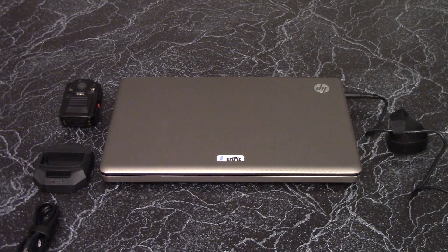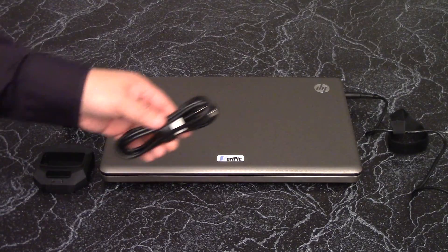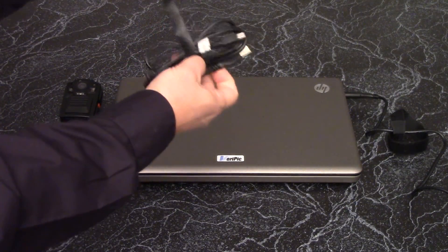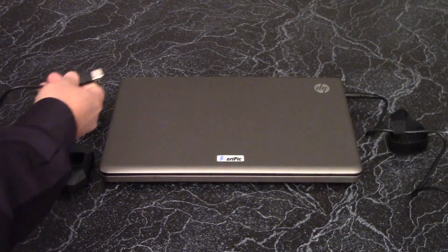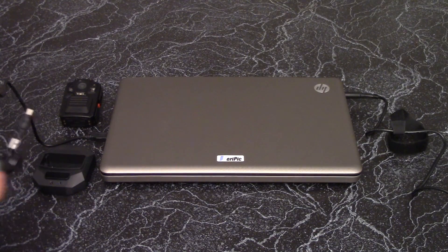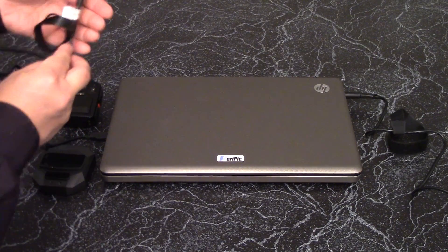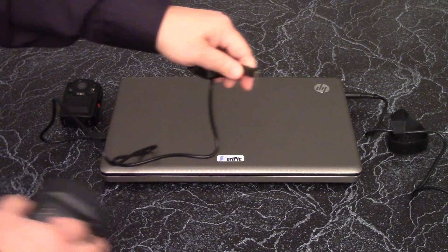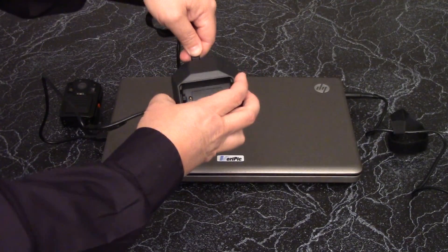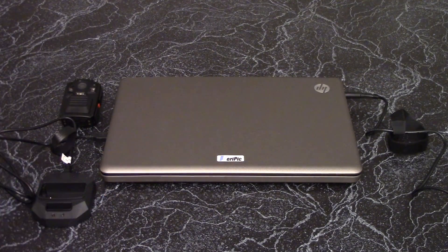Attach the large end of the charging cradle's USB cable to the USB port of the computer. Then attach the small end of the charging cradle's USB cable to the charging cradle. The small connector is keyed, so please pay attention to which end is wider and which end is narrower, as it can only be plugged into the cradle in one orientation.